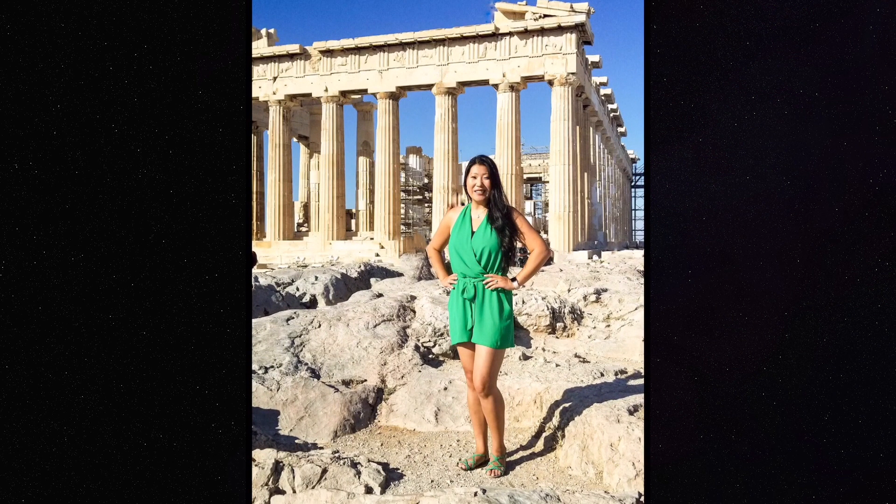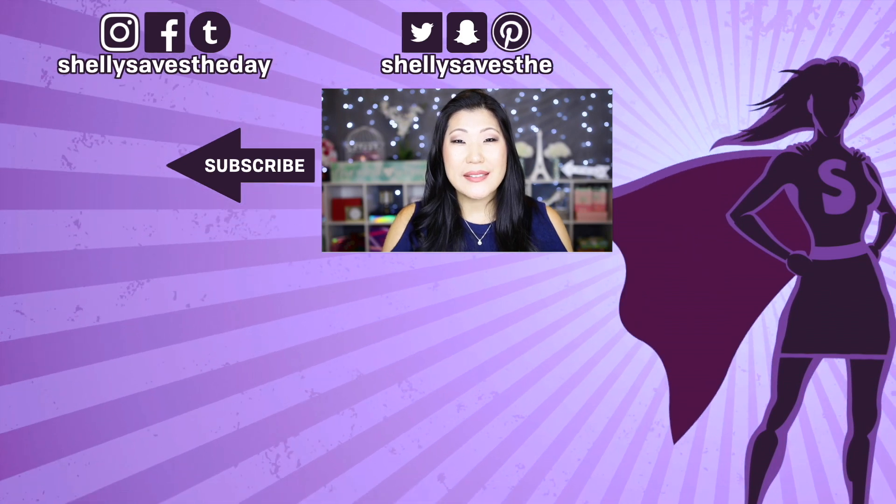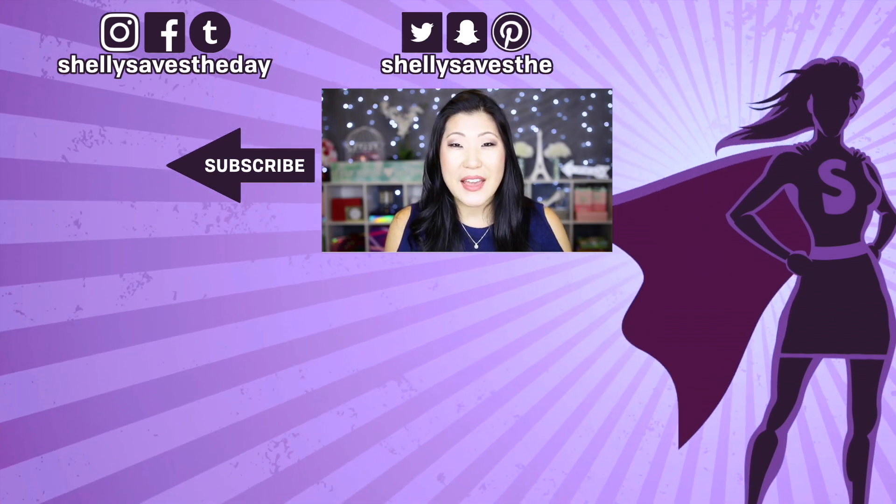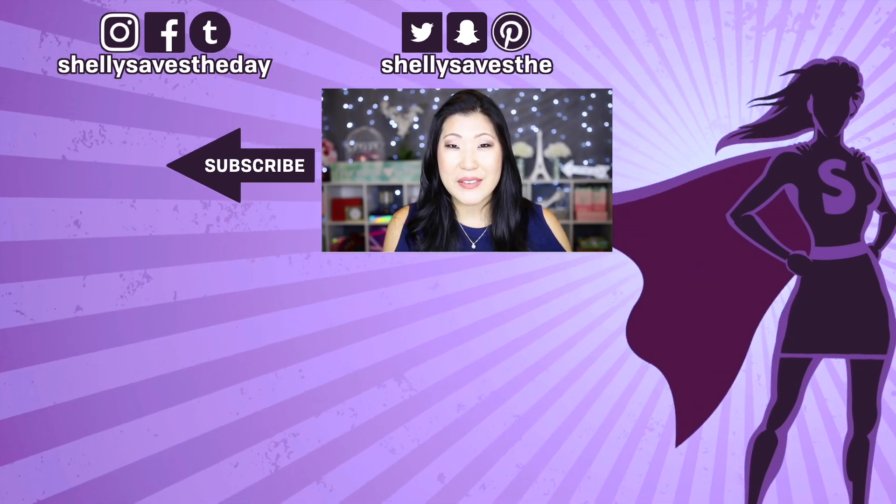I hope that was helpful for you. Thanks for watching — if you liked this video please give it a thumbs up and consider subscribing to my channel. I put out a new video every week, I can't wait to hang out with you guys again. I'll see you very soon, bye!